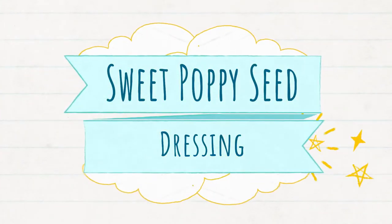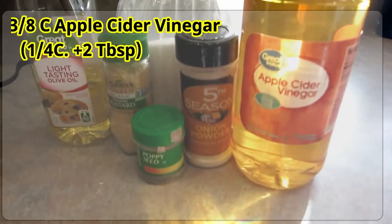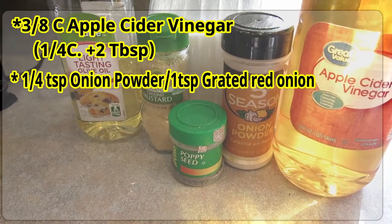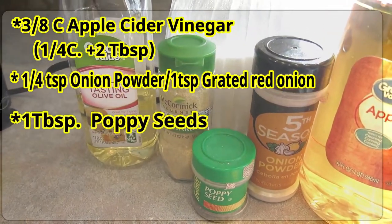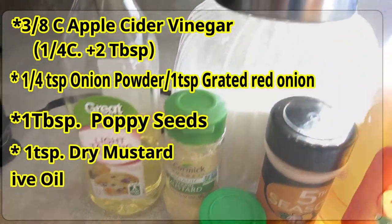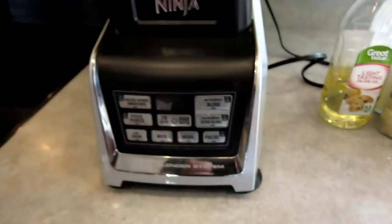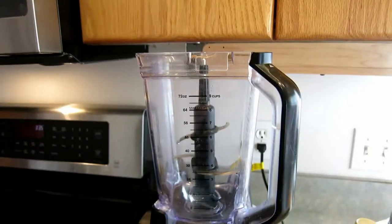For the dressing, we're going to start off with that. You are going to need apple cider vinegar, onion powder or red onion, poppy seeds, dry mustard, extra virgin olive oil, and some sugar. It also will help if you have a blender to blend this in.